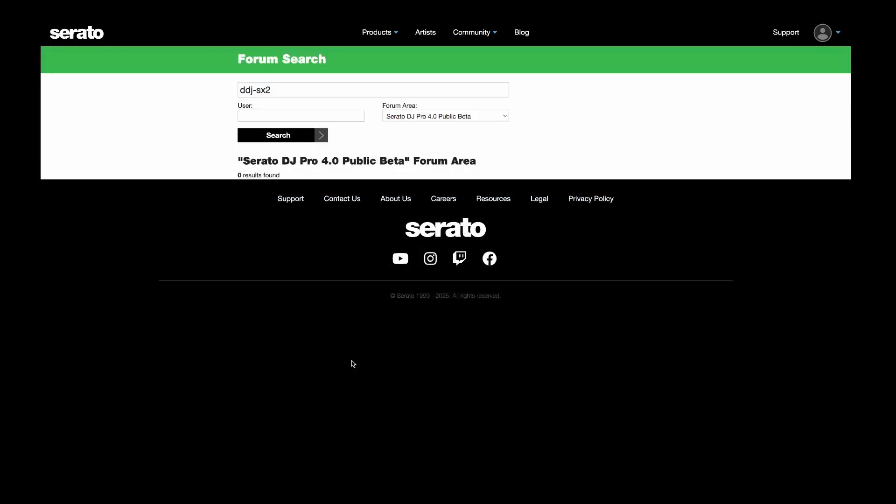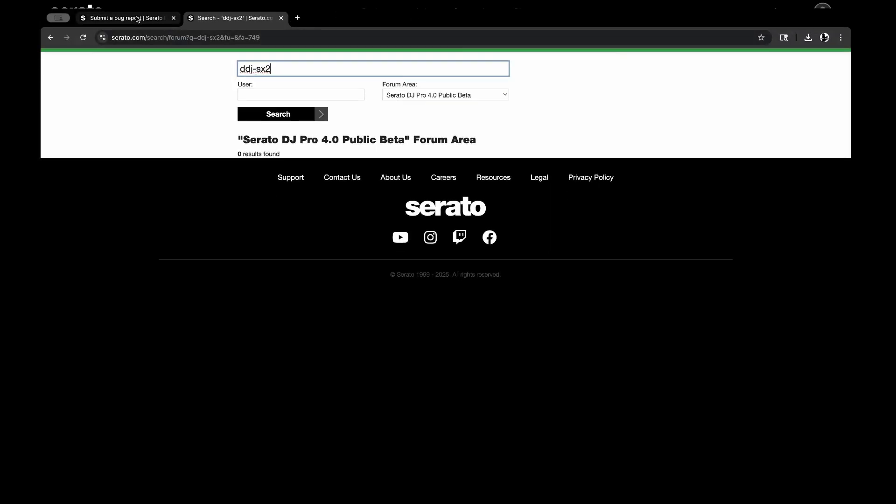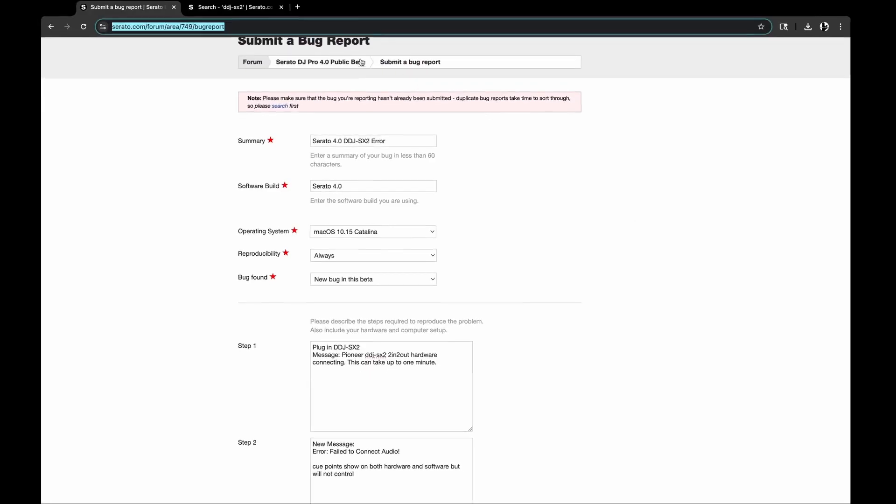Let's get into reporting the bug. The form suggests that before you fill out a bug report you search to see if there are any other bugs already reported similar to the one you're reporting. So the first thing I searched was my controller. I know it's a pretty old controller, which makes me a little worried — are they going to include the drivers for the DDJ-SX2 going into 4.0, or is it just a bug they need to fix? I searched for DDJ-SX2 and no results for that search, which is a good sign. So we can go in and actually submit a bug report.